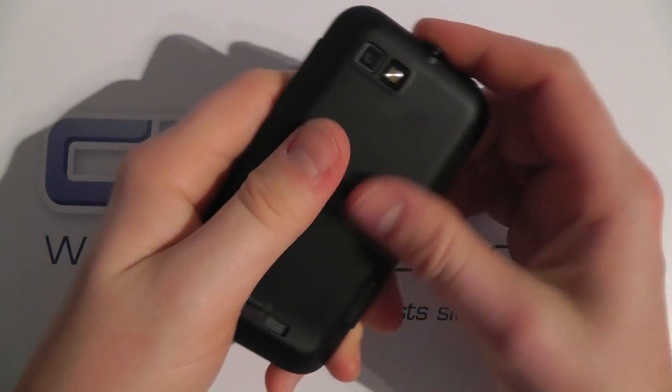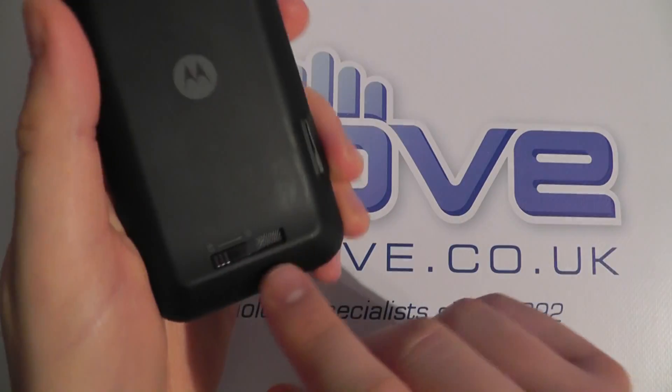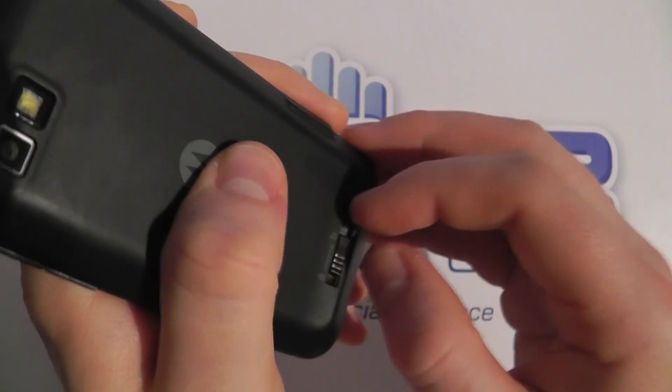On the back we've got a 3 megapixel autofocus camera with LED flash, a soft sort of touch back cover to help provide a little bit of grip, and some curvature to the edges as well. There's also a locking mechanism on the back cover, which you slide across to lock or unlock accordingly.